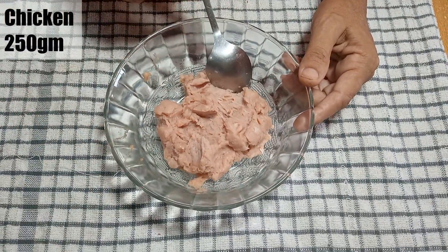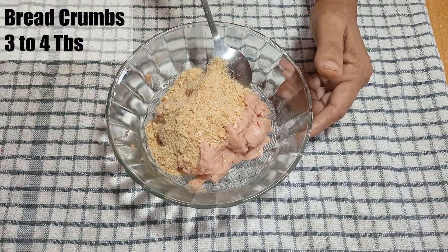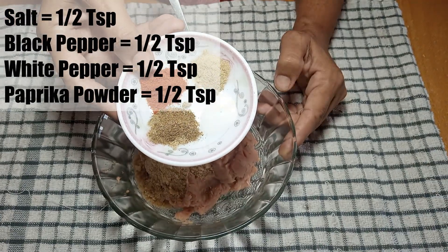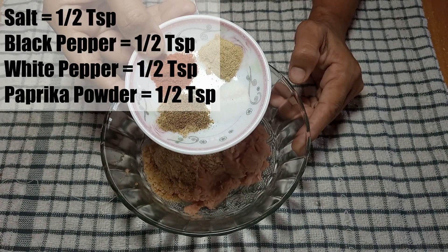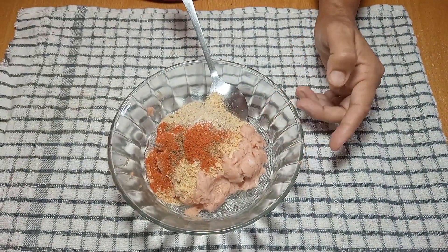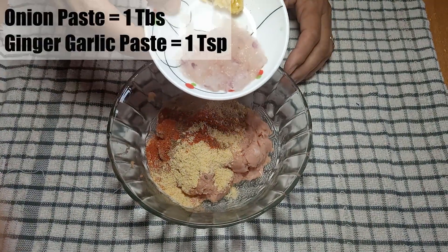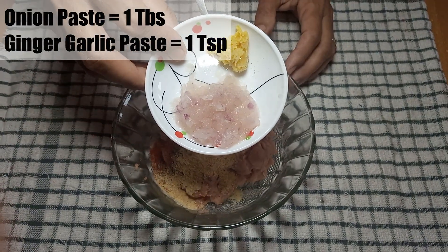First, we will take chicken mince — we have taken 250 grams of chicken. We will use bread crumbs, 3-4 grams of bread crumbs. You can also use double roti slices. You can also use ginger garlic powder and onion powder in this place.